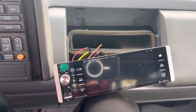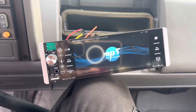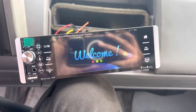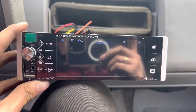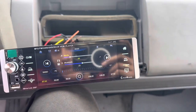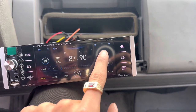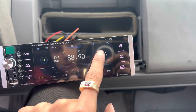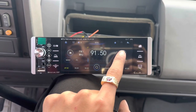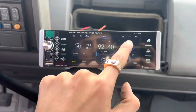Alright, I'm gonna put the key in and see if this thing turns on. Oh — it works! Holy cow. What's this — bean radio? 93.1 — if you're Mexican and your parents listen to that station, you know. Oh, why is the volume going so much?